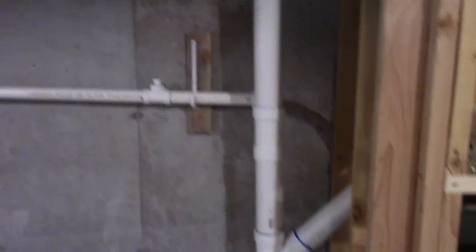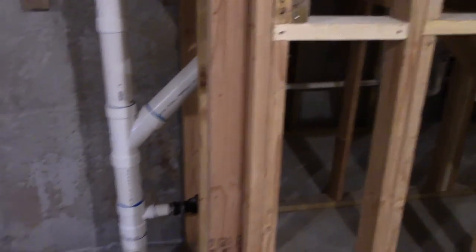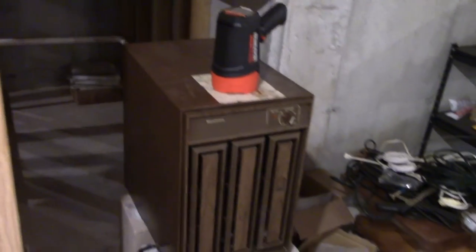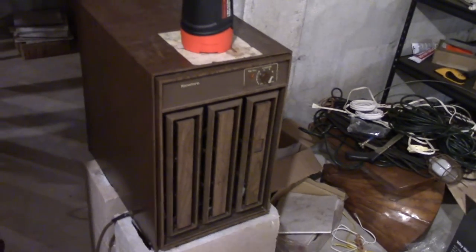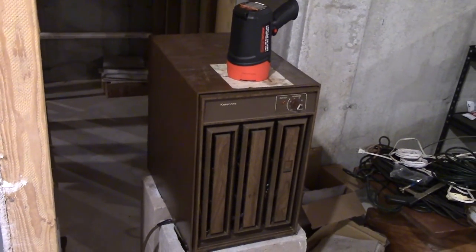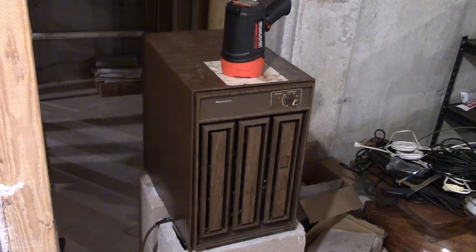So anyway guys, there you have it. The dehumidifier drain system is working fantastic. No problems — getting rid of the humidity. And it's really nice not to have to empty the pan anymore every day and a half, or sometimes every day. You can tell just how much humidity this vintage machine is removing, and it's absolutely fantastic. So glad to have it. As usual guys, thank you very much for watching and take care.